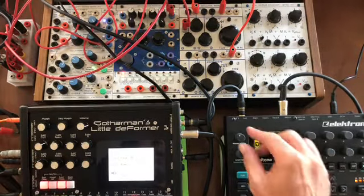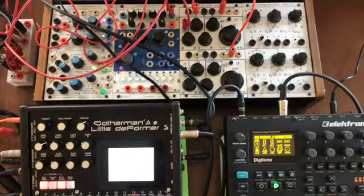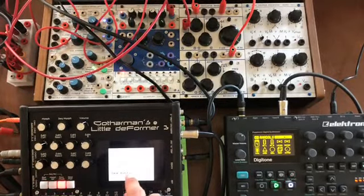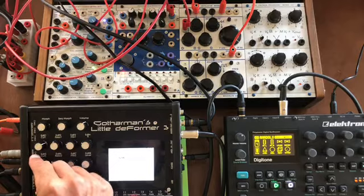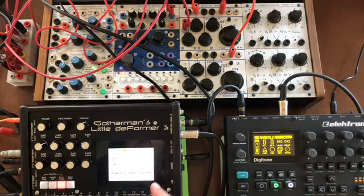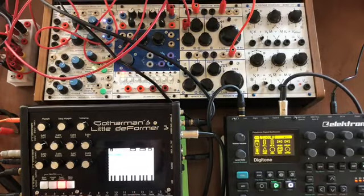We'll check the levels — that looks pretty good. We'll go ahead and hit record. Okay, audition that — sounds good. We'll save it as a new sample. So now we've got a sample in there and we can manipulate it in interesting ways. We'll put it on Part 2, go to the oscillator page, select New Sample 1, hit OK. The sample's in there — we'll set the oscillator mode to sample.